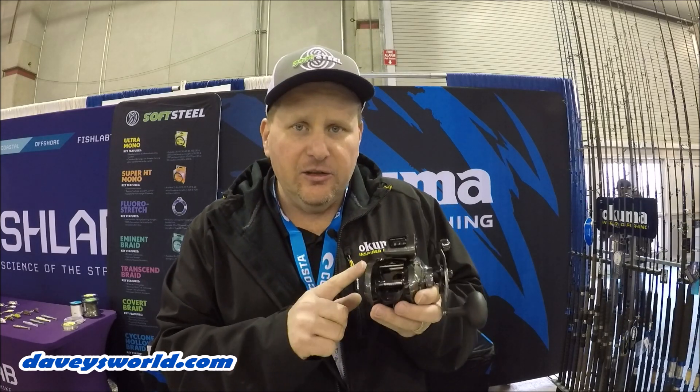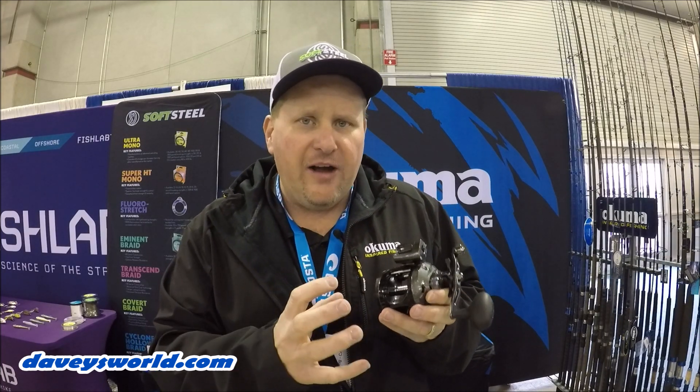Then you've got the Convector, the Magda, and many more — lots and lots of reels in the Okuma line counter family. Big market, big segment of business. The new Convector low-profile line counter is an all-graphite low-profile reel — a really unique reel for the Okuma family with some really cool functions.